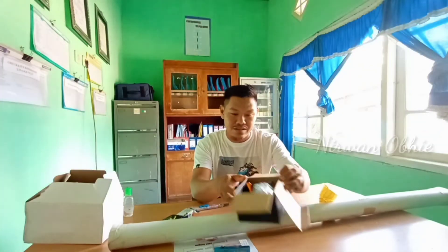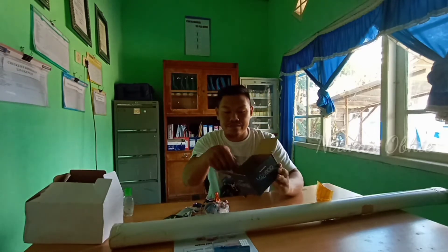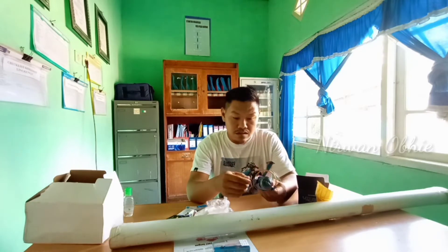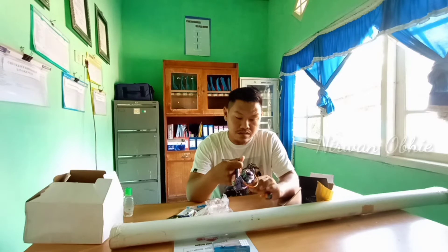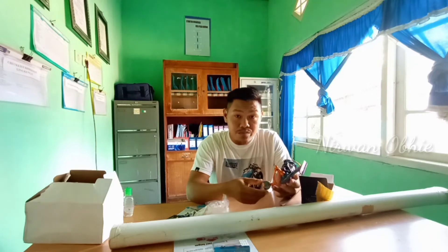Seperti penampakannya, kita buka lagi. Sudah tidak ada isinya, cuma ada petunjuk pemakaian. Ini sudah power handle. Di sini yang saya senangi knopnya, sudah kulat sehingga enak digenggam. Warna juga sudah sangat menggoda ini.